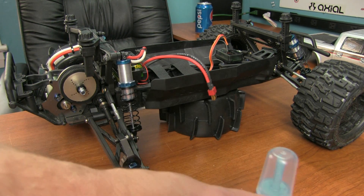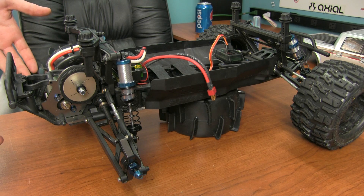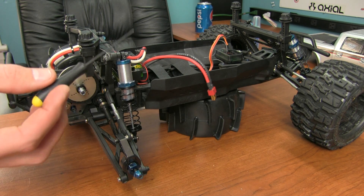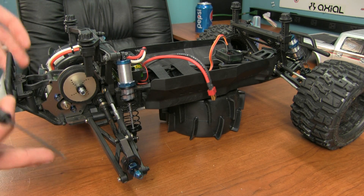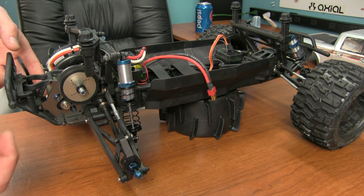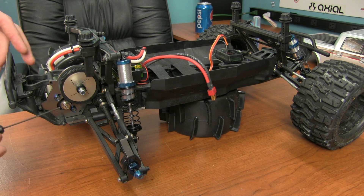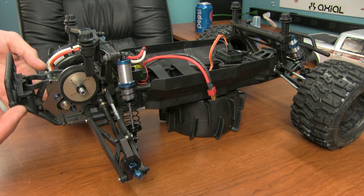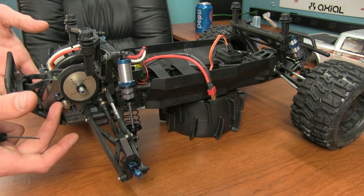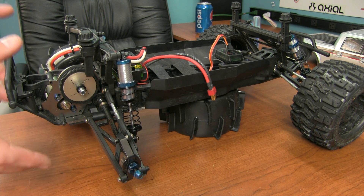Once in a while we have to take those parts off, and sometimes the Loctite is on there so well that you just can't get it off with a normal screwdriver. I've actually broken a few of these tips trying to get this pinion gear off to swap it out, just because the blue Loctite on the screw was held on so well. The reason I have blue Loctite on this pinion gear is because the power keeps causing the screw to loosen up and cause a non-moving action.